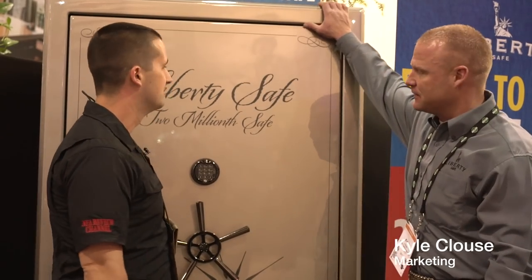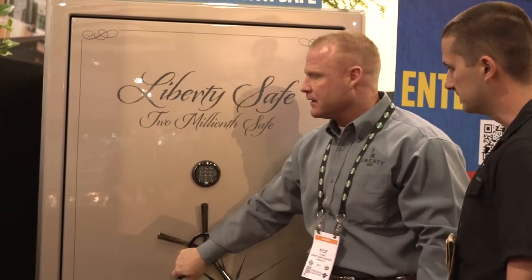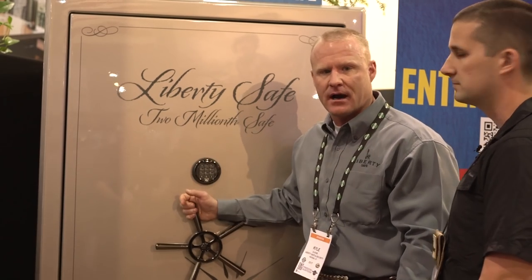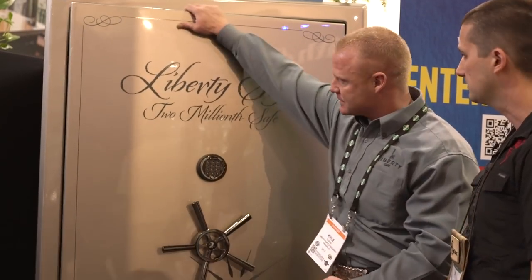That's right. This is Liberty Safes' 2 millionth safe, and we're giving this safe away to one lucky winner. If you go to our website, libertysafe.com/2million, or go to our Facebook page, you can enter in both locations. This is a Presidential 50 with a new custom color.